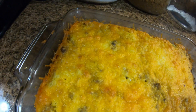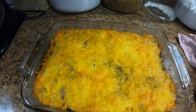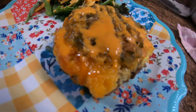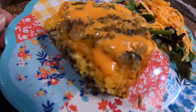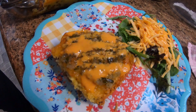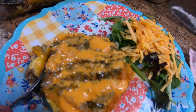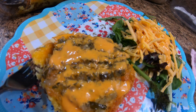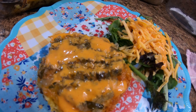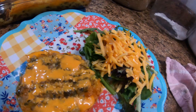Here it is out of the oven. We'll plate it up and show you what it looks like. What I put on mine was some relish and a little bit of creamy French dressing. You put on whatever you want. Mmm — delicious! Definitely a keeper.